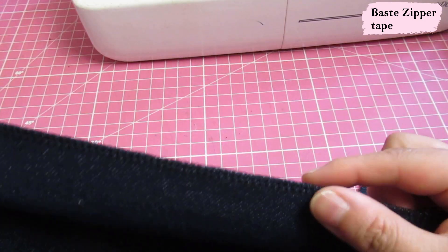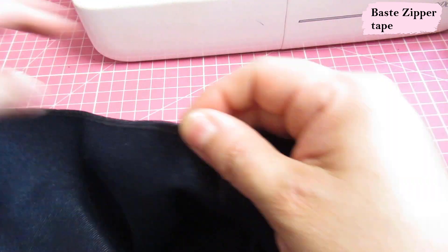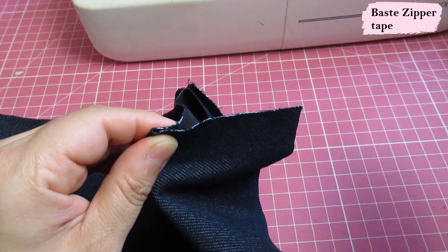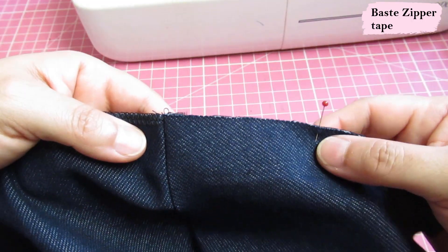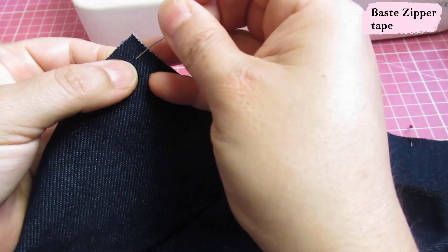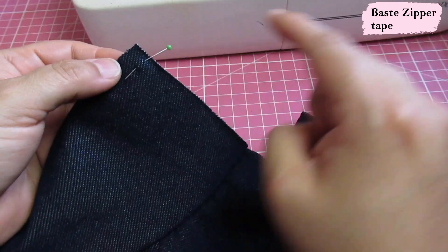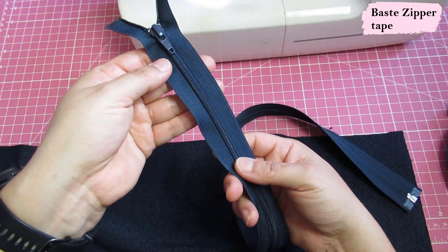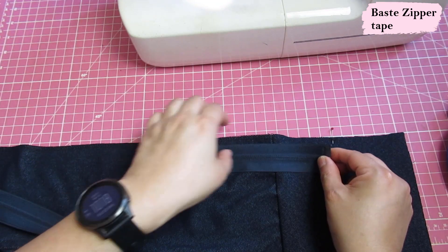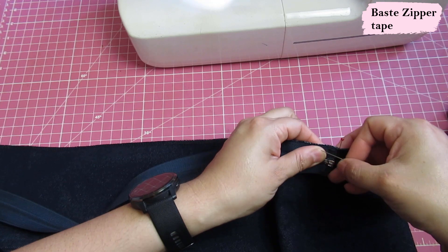Serge the center front just to neaten it out so there's no raw edges there. Take your band and just meet this edge with the other edge to fold the hemband in half and make a mark — this is where your zipper is going to stop at the bottom. On the collar side, push your seam allowance up towards the collar, and the zipper is going to stop about 3/8 of an inch from the top, because you need that extra space to sew the second layer of the collar later. Take your zipper and place it right sides together with the fabric — the zipper pull touching the right side — and align the raw edge with the raw edge of the fabric, stopping right where you put your pin.